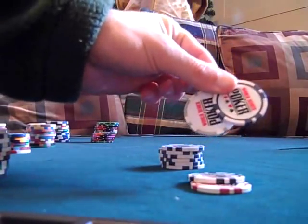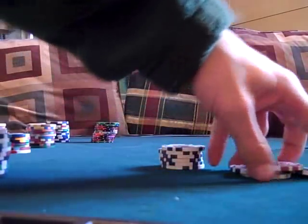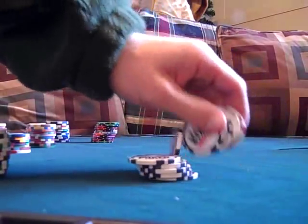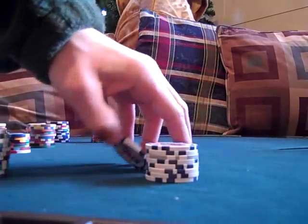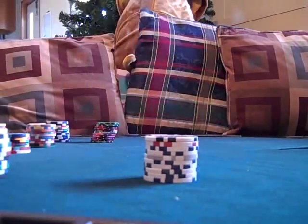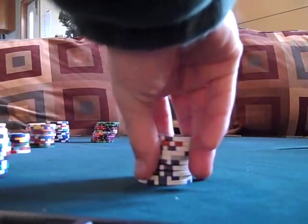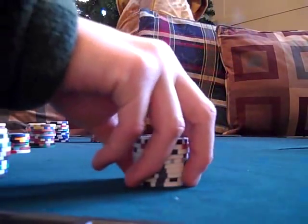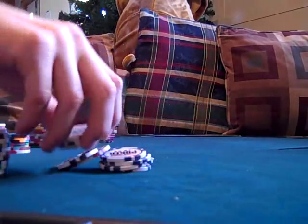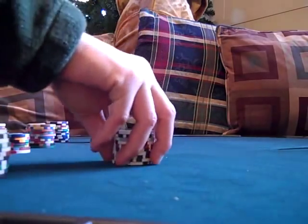Next up is another Walmart chip — the World Series of Poker. It comes in four different colors. Again, pretty slippery and they don't stack real well — they start sliding around — but they have a little better sound than the stripe dice in my opinion. You can get 400 for about $30 in a case.